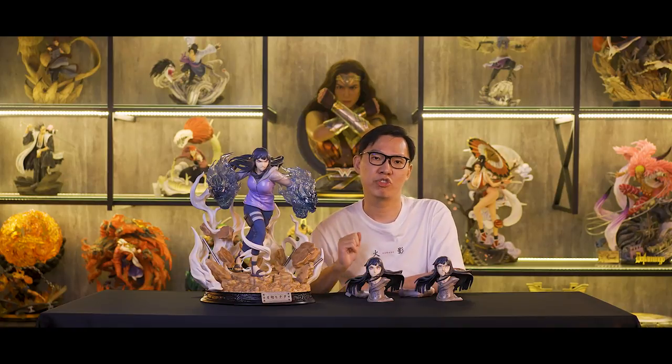And here, let's take a 360 look at the different poses with different head sculpts.